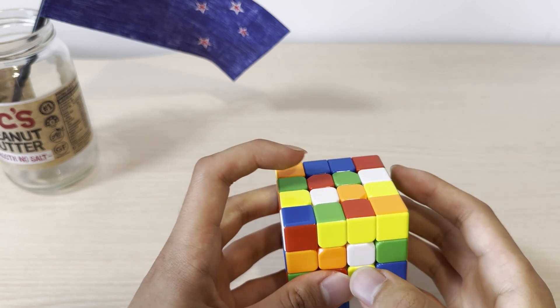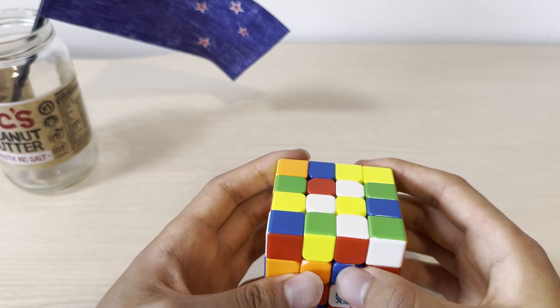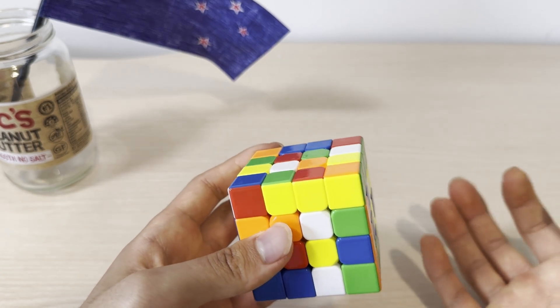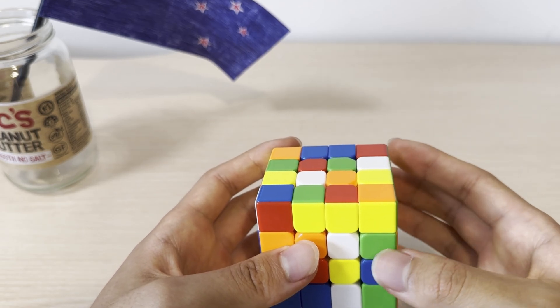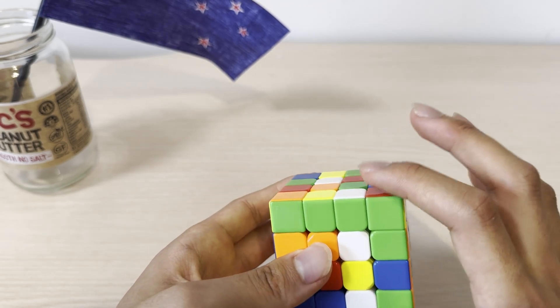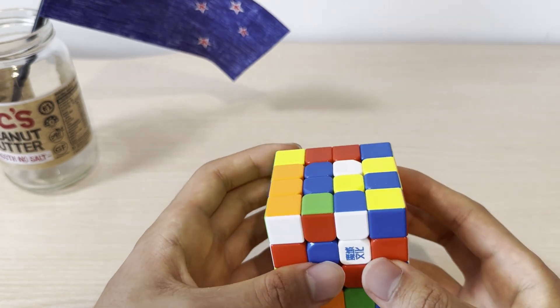To make a pair of centers, you need to first align two white centerpieces and then join them. If I bring this up, these do not connect because they're not aligned. So before doing that move, I want to do another move to make them align with each other. For example, this move makes it so that if I do this move, these two will be joined together — and this is a pair we've made.